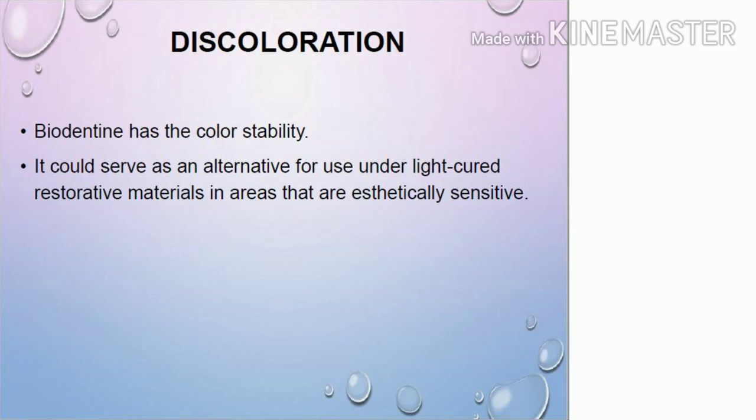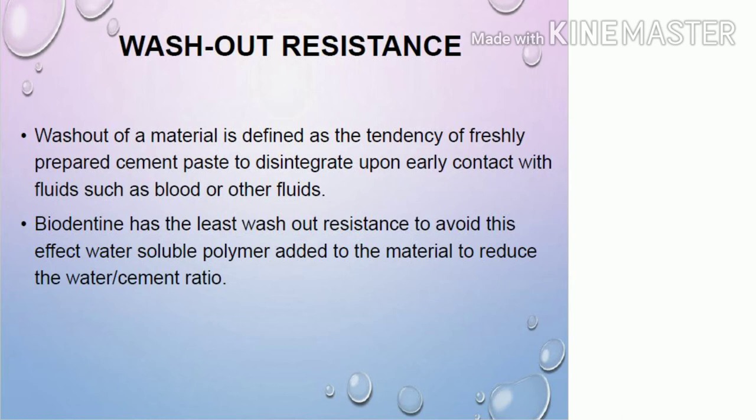Biodentine has good color stability and does not get discolored as compared to gray MTA, making it a suitable alternative for use under light-cured, aesthetically sensitive restorative materials. Regarding washout resistance, washout is the tendency of freshly prepared cement paste to disintegrate upon early contact with fluids. Biodentine has minimal washout tendency, and to further avoid this effect, a water-soluble polymer is added to reduce the water-to-cement ratio.